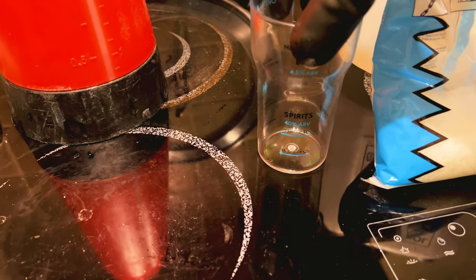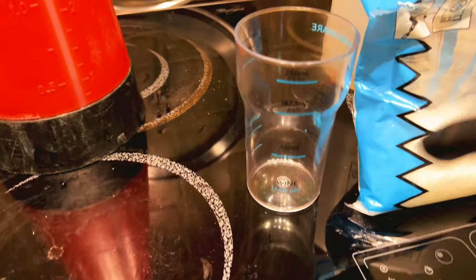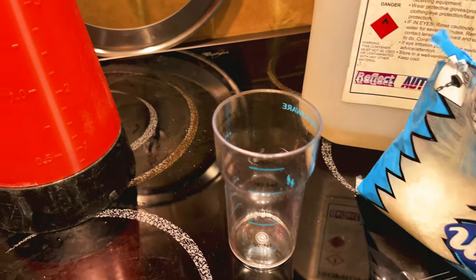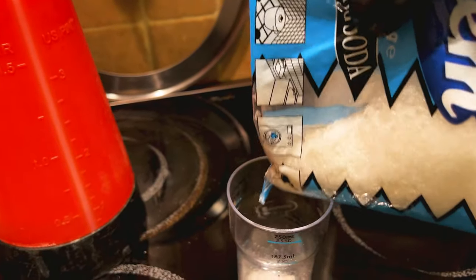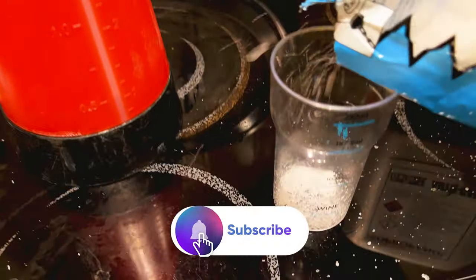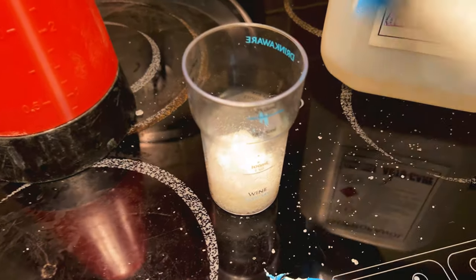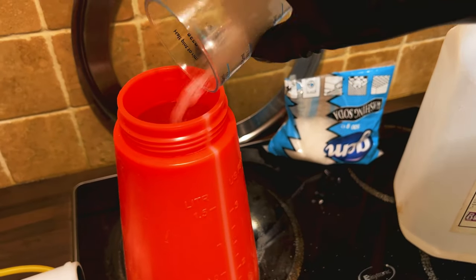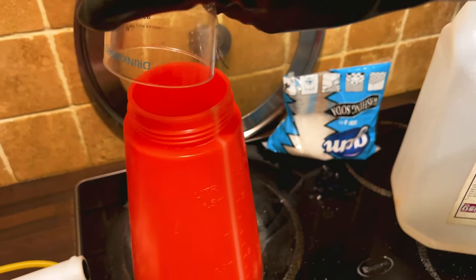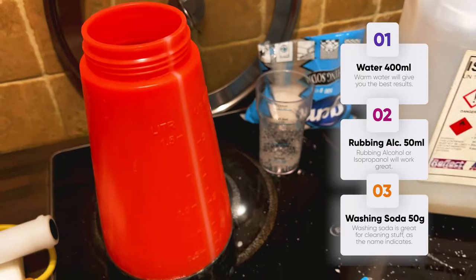Grams and mils are the same, by the way. So I'm going to add 50 grams to my water solution too, if I could find my measuring thing. Try doing this while holding a camera — it's not easy. I am a mess but I know how to clean stuff. So 50 grams of our washing soda, and you want to put this into warm water because the soda crystals will dissolve better in warm water.